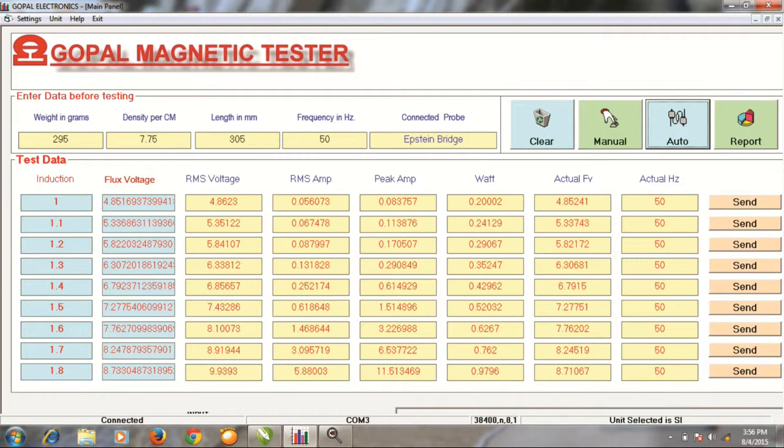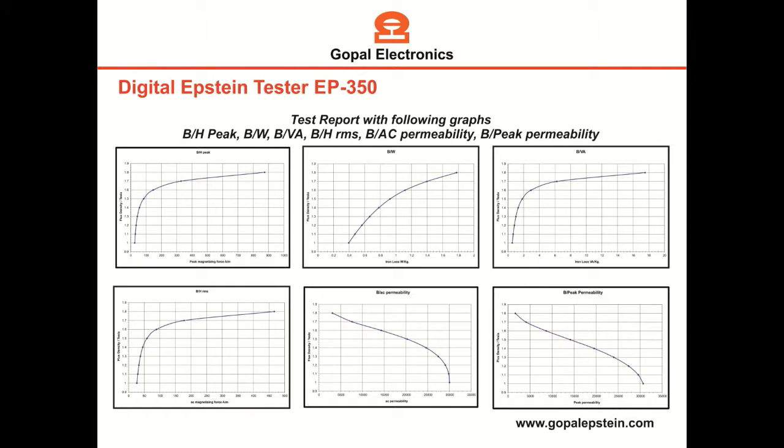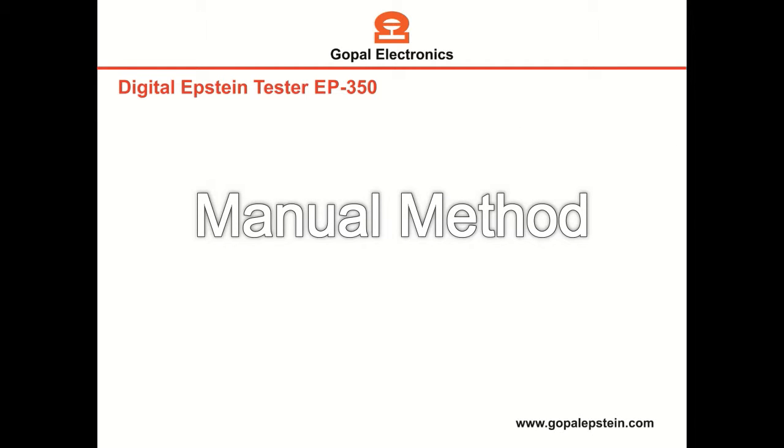The test is finished. Now press the Report key to generate the report. This is the complete report of the sample in Excel format. These are the several graphs. Now we will show you the manual testing method without using the software.